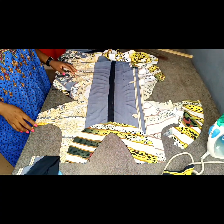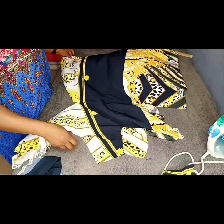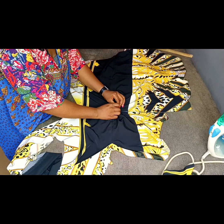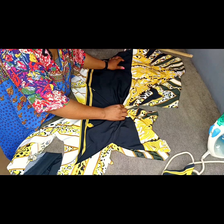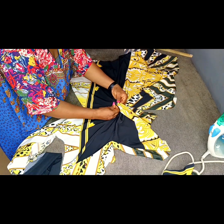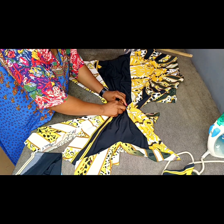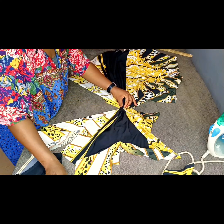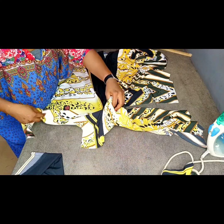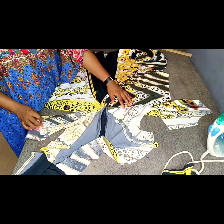To create the twist on the waistline, turn the fabric to the right side for clarity. At the center front, gather the fabric this way and pin it. Repeat the same gathering on the other side and pin. You now have your gathers pinned on both sides.